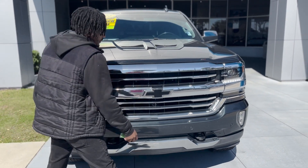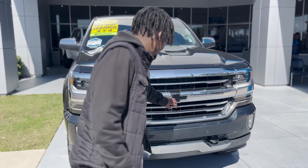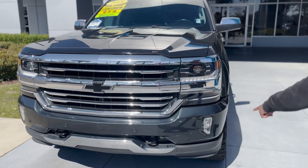You have these LED daytime running lamps and headlights. You've got your signature Chevy bow tie that's blacked out right there. Two recovery hooks down below, and fog lamps.